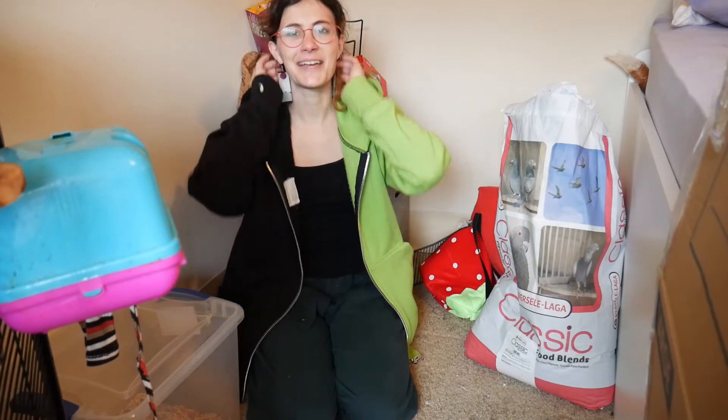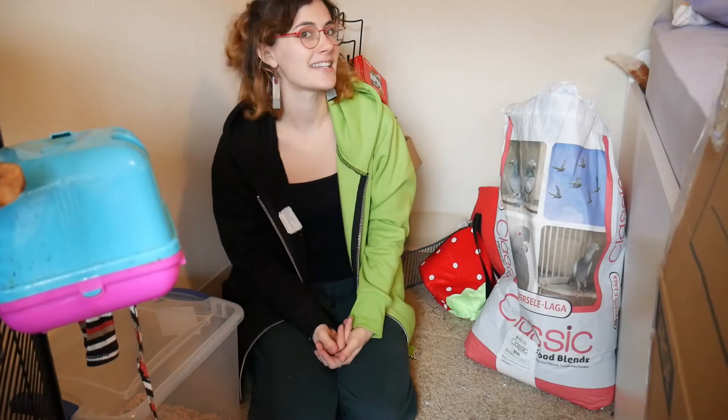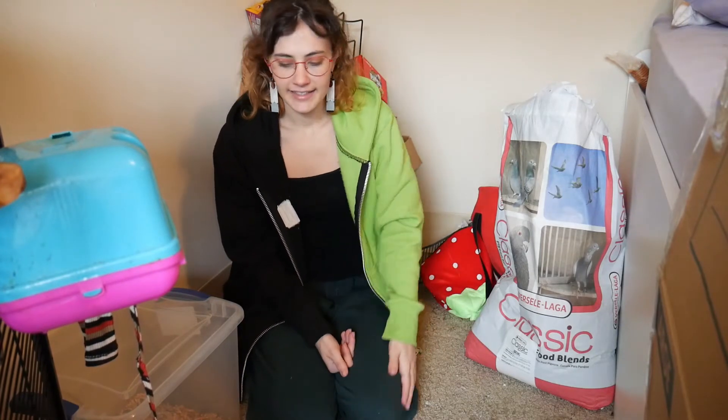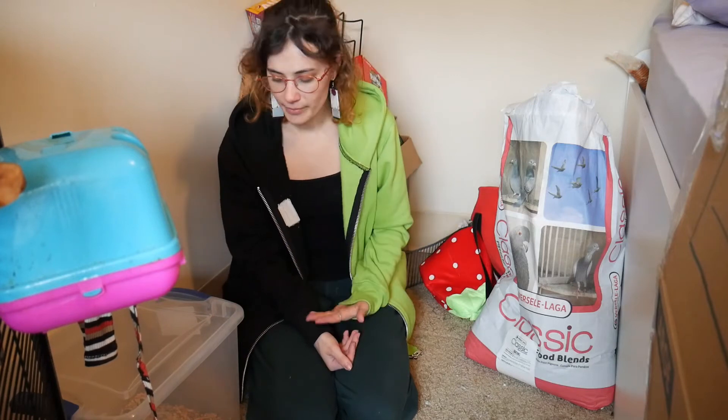Hey there, amazing people of the internet. My name is Amethyst, welcome to my corner. Today we're going to be making a Shunammite diet mix for my three rats. I have three female adult rats and today I'm going to share with you guys how I made my Shunammite mix.